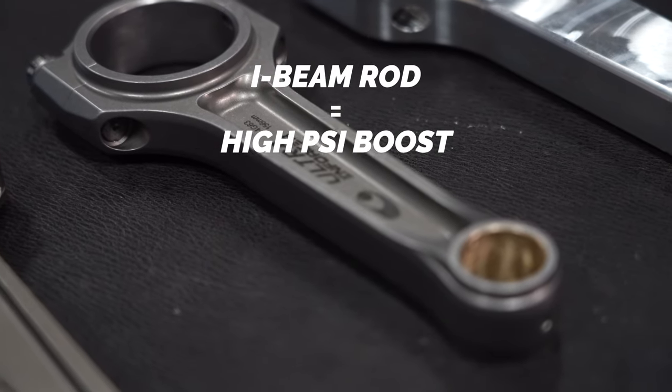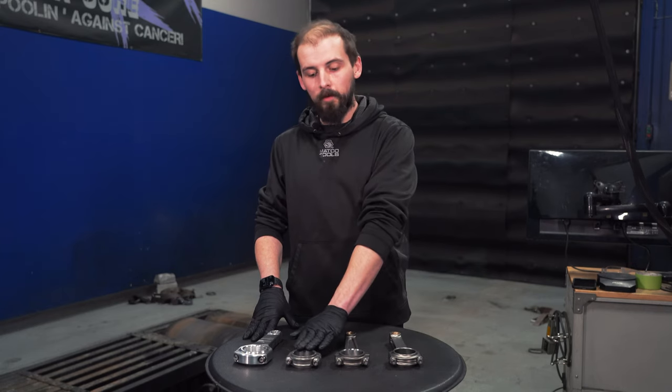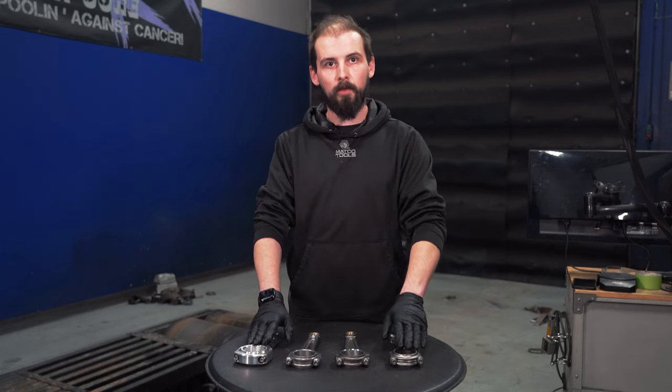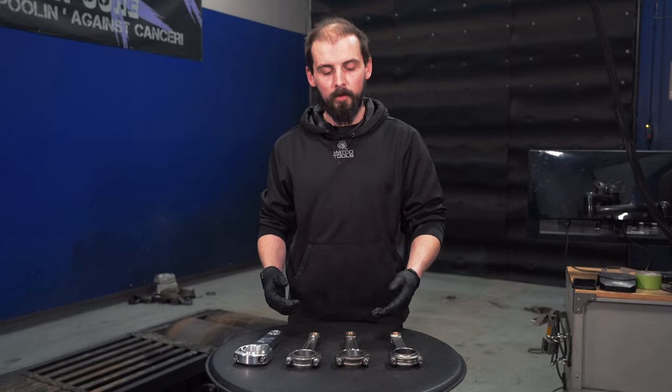The Eagle rod torques to 43 foot-pounds with ARP lube. These two torque to 80. This one torques to 110. The difference between the two in tensile strength, clamp load, and grade of material is significant.